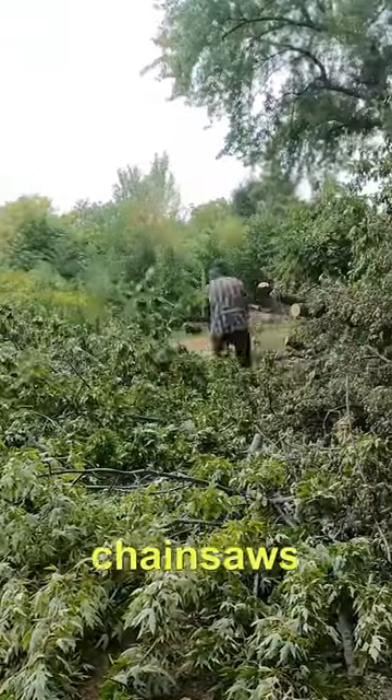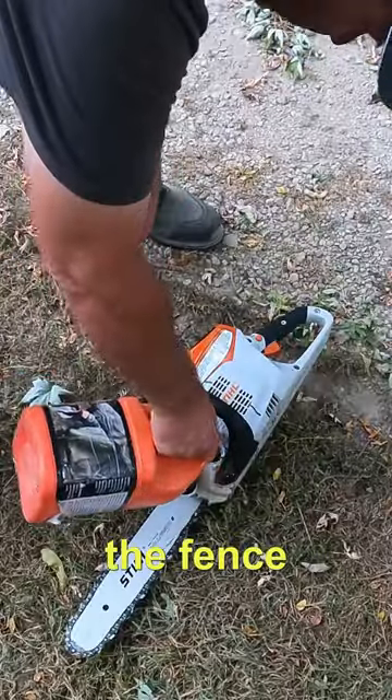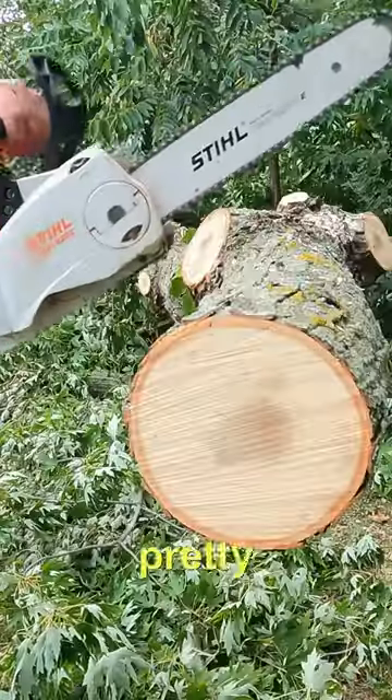The electric chainsaws are pretty slick if you haven't tried one or you're on the fence about it — yeah, they do pretty good.